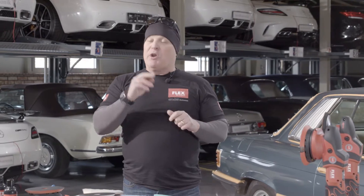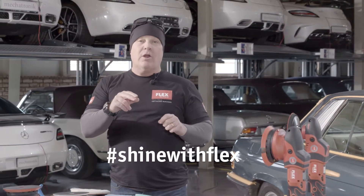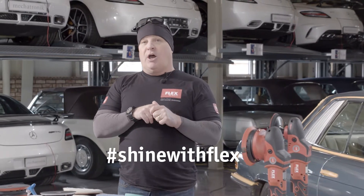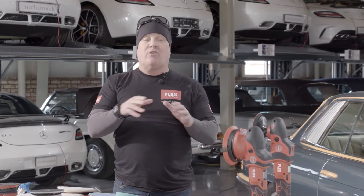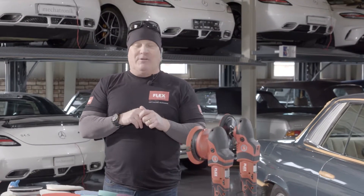So again, we want to hear from you — hashtag us ShineWithFlex, or reach out to our team on social media. We'd love to hear from you. If you have any questions, drop us a private message and we'll get back to you. I'm Rennie Doyle, happy Detailing everybody.